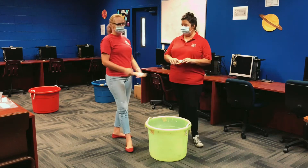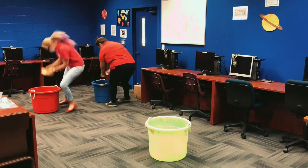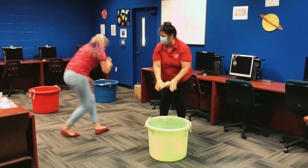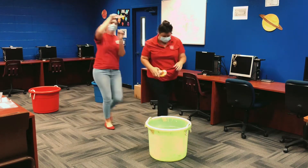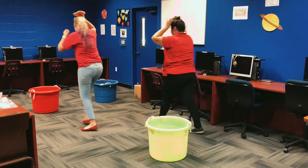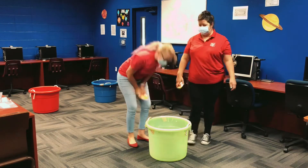Me and Dana are going to race to see who can fill the bucket first. Go! Alright, you guys get the idea. Jump and torture me! You get the idea.